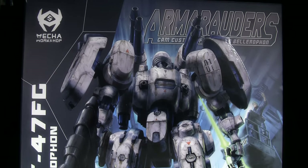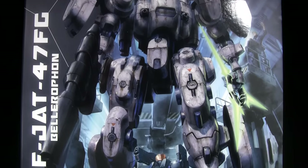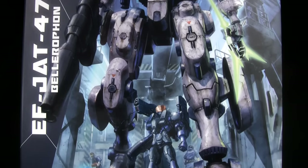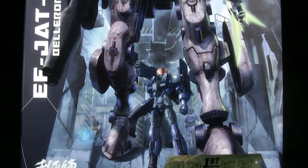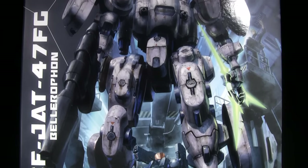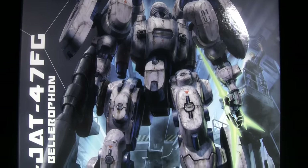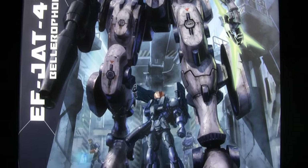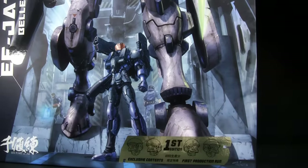What's up guys, it's Charles here with Rocket Punch. I'm ready to do an unboxing. You guys may have checked out the review I did of the pre-production prototype version of the Arm Raiders Bellerophon, but finally I have the production version here, which Mecca Workshop was awesome enough to send over. If you didn't check out the prototype review, check it out because most of the information is there, but we will check out the unboxing and see how it came out in final form.